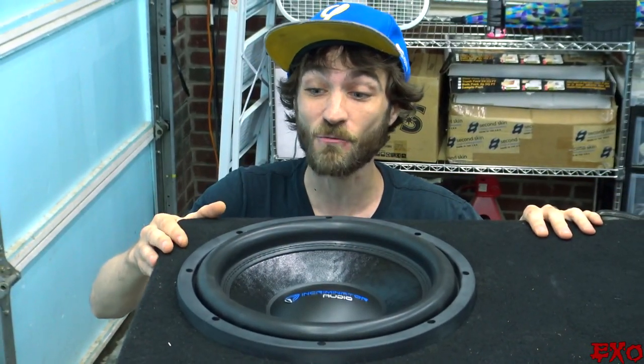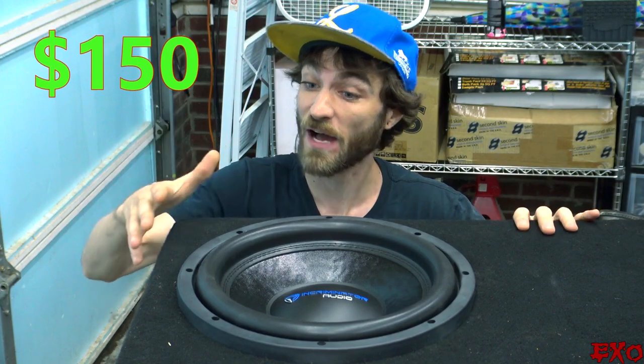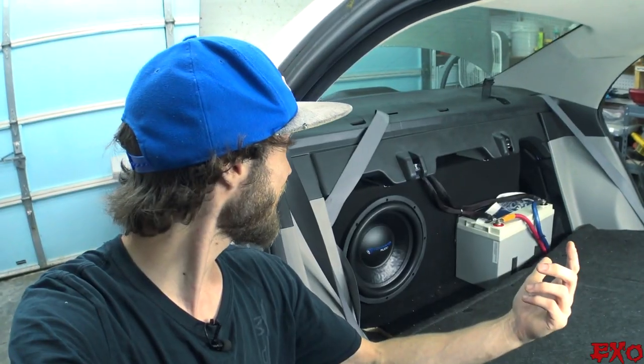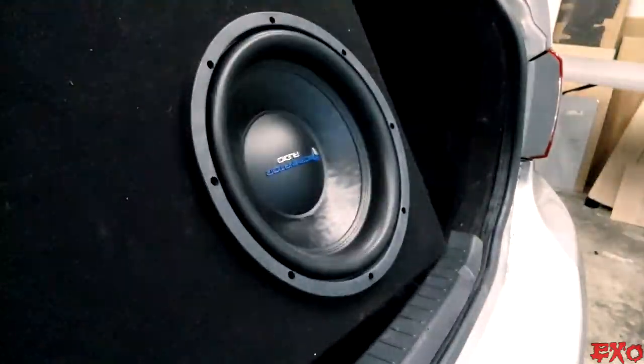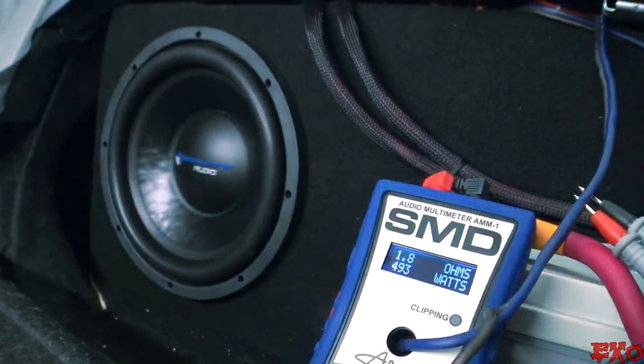This right here is the Incriminator i-Series 12 — 150 bucks, 500 watts conservatively rated, and still plenty of stroke. I currently have just a small ported box in the trunk of my Toyota, 1.8 cubic feet, 6-inch aero port, tuned to around 39 hertz. And this sub does great.